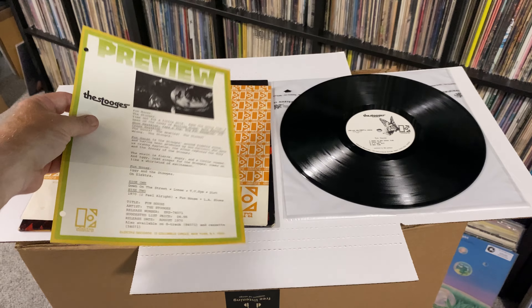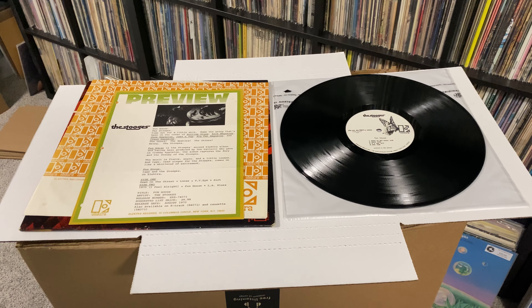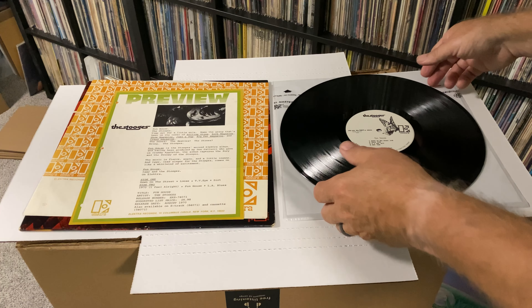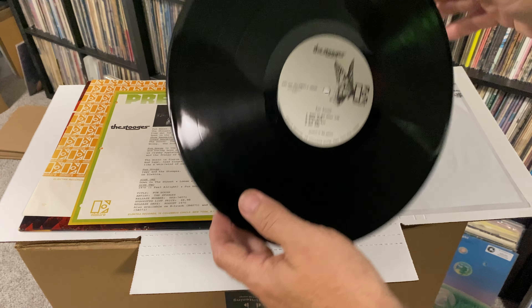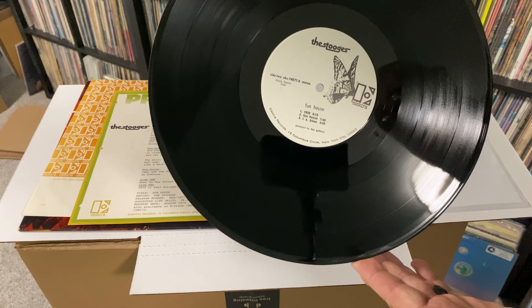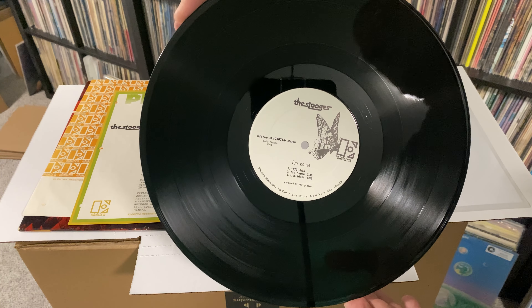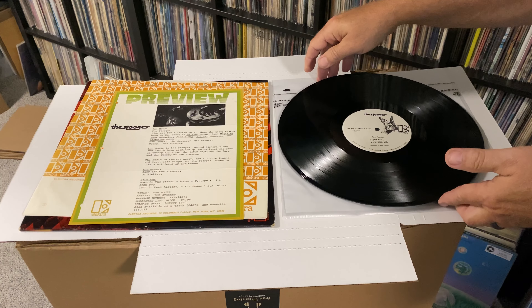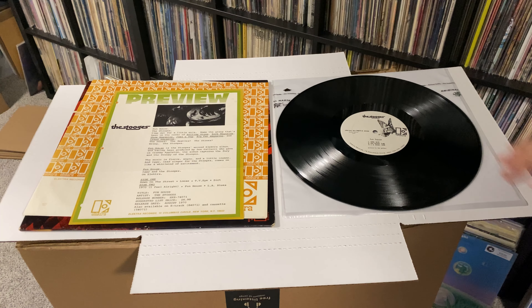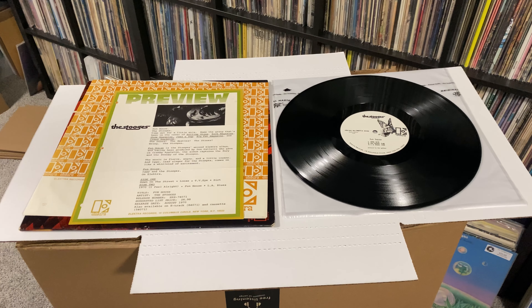That's going to be in that one also. And then the really nice white-label promo — got a little reflection there, but both sides. I'm going to list it as VG Plus Excellent. A couple sleeve scuffs, but besides that it plays great. Nice and quiet. I'll do a quick demo of the first song, just so you can hear a little bit of the quality.